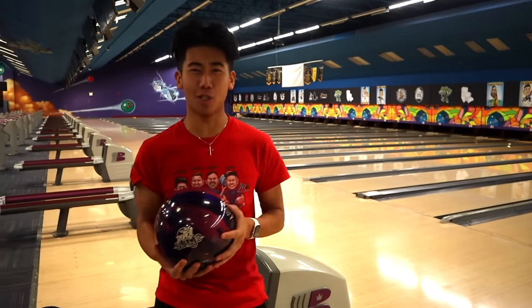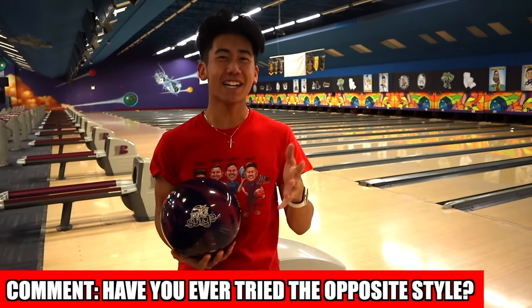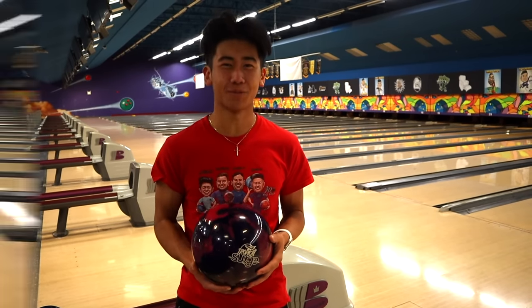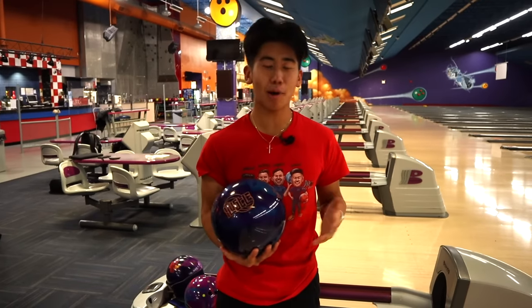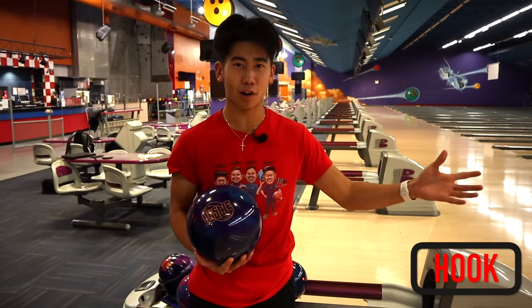Alright team, question time with Jimu. Have you ever tried two-handed bowling? And vice versa, if you're a two-hander, have you ever tried one-handed bowling? Let me know down in the comments below. Next up: hand position. Another thing I love about two-handed bowling is I can easily change how much hook I put on the ball.